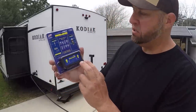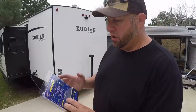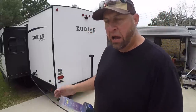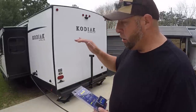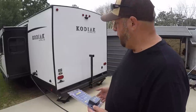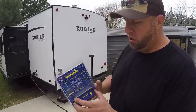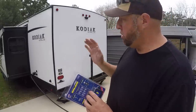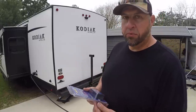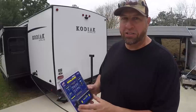Once you get this thing installed, you have to take some measurements and put them into the app and it's going to calibrate itself for perfectly level. Right now I have our camper near perfectly level using just a standard carpenter's level — level front to back and side to side. We're going to get this installed and then on our next trip I'll show you actually using it while we get backed in and set up.